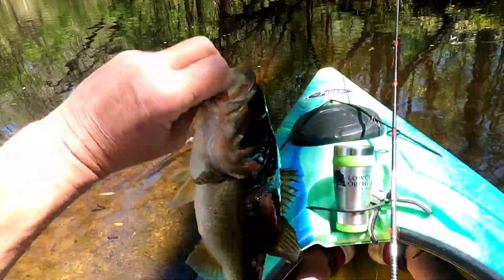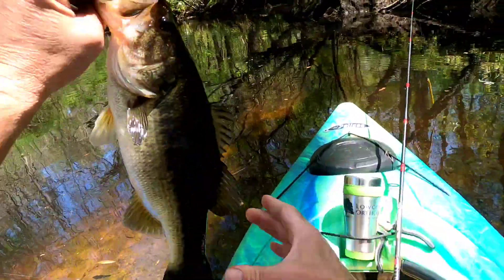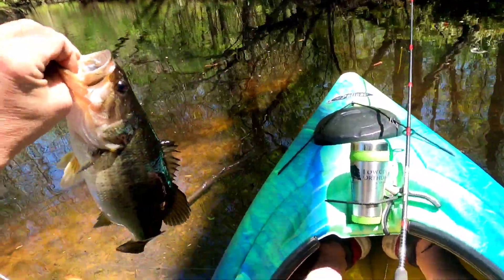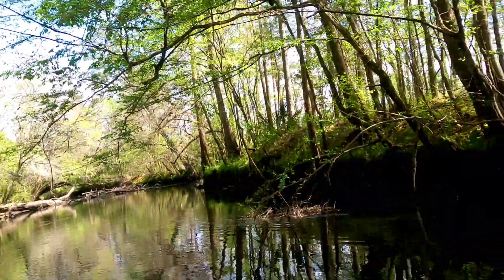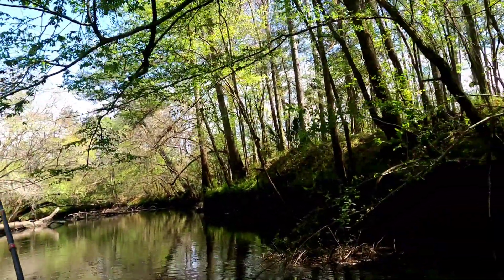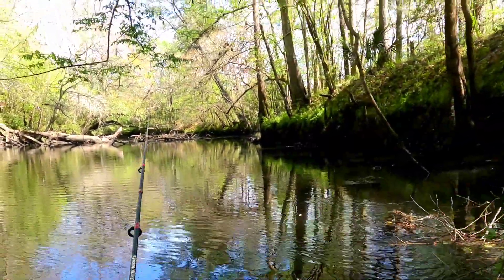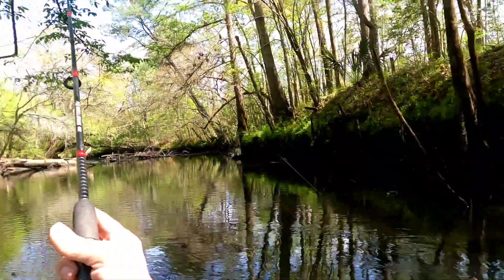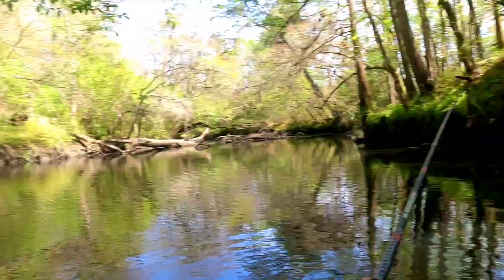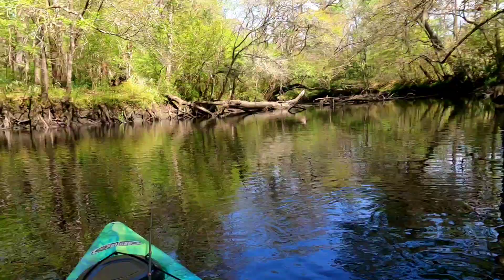That is a pretty bass right there. Really nice bass. I'd say he's one, one and a half, maybe two. Look at that owl — see the owl up in the tree? He's looking right at me. Holy moly, that's a pretty bird. There he goes. There's two of them. That's amazing. Two owls sitting in that tree. Holy moly.